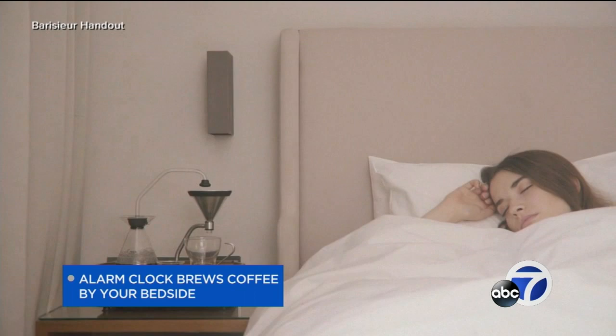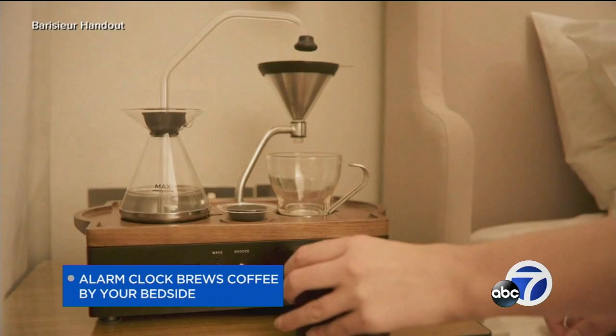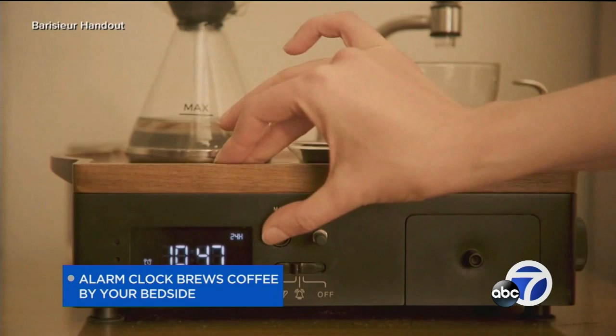Good news if you have always dreamed of having that first cup of morning joe without even leaving your bed. Check this out. It's an alarm clock coffee maker combo. It wakes you up with the aroma of a fresh brew right there at your bedside. The Barrister hybrid coffee maker isn't cheap though — it will cost you about 450 bucks.